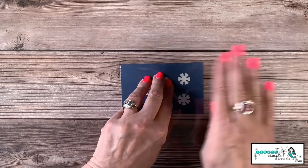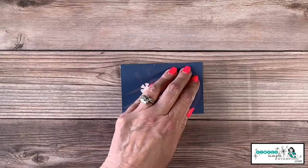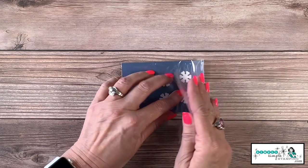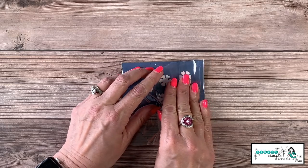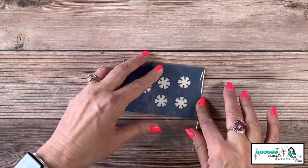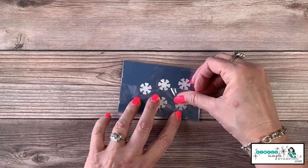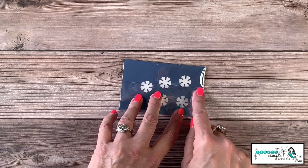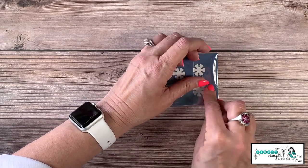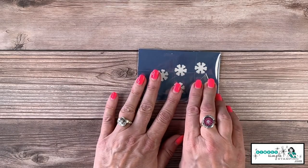I'm going to flip it over — I haven't started shaking or doing anything with it yet. I'm going to peel off the backing on the clear envelope's flap and fold it over as tight as I can. That's going to seal it. I want to make sure nothing is hanging off, so if you need to, give it a little fold.